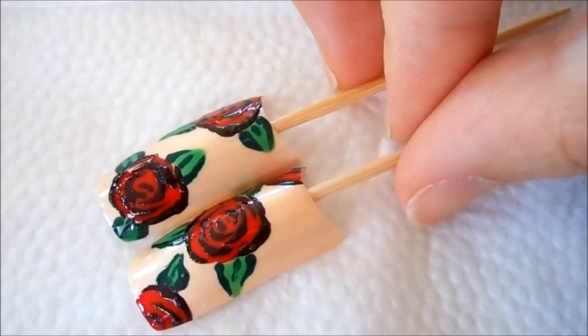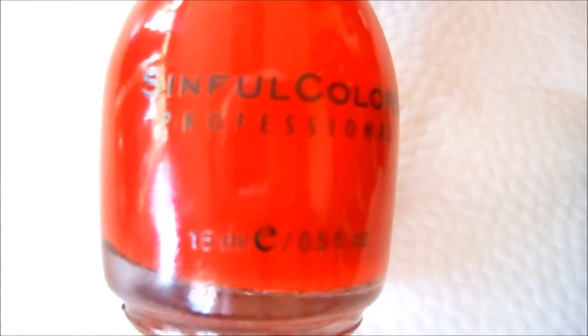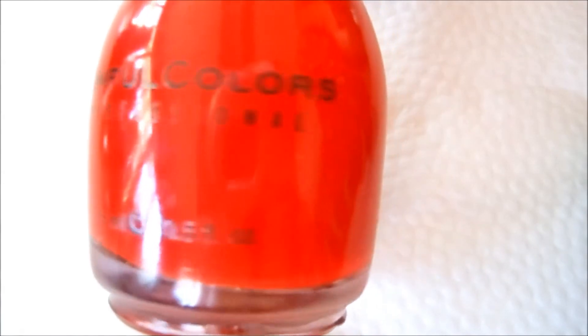Let me first show you what colors we're using. You will need a red polish — I'm using this one by Simple Colors, and I will list all the nail polishes so you can do exactly the same design. You will also need a brown color, or you can use a black nail polish if you don't have a brown one.